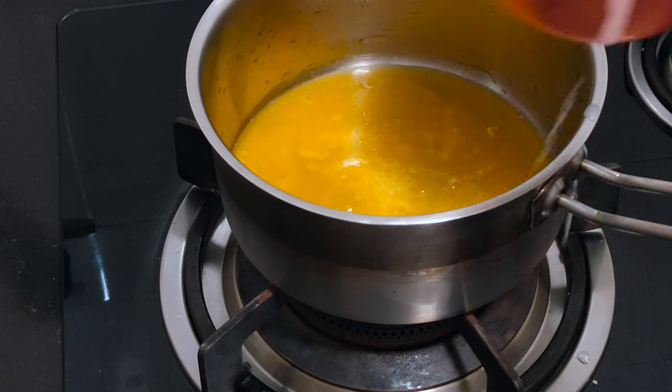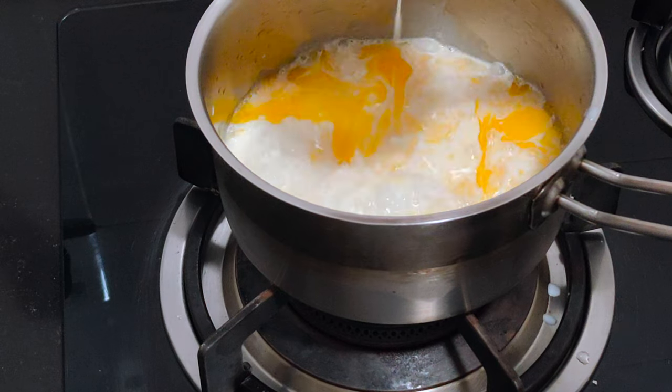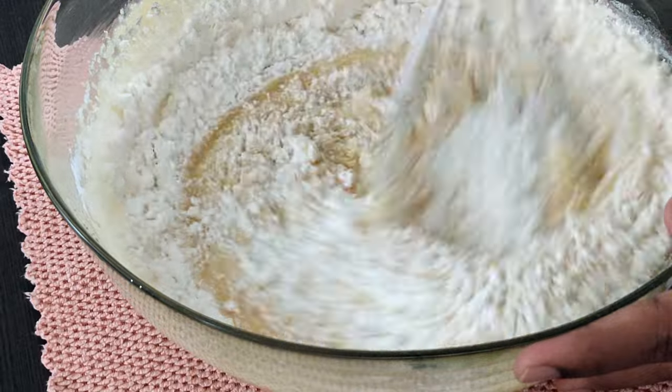Hey everyone, it's me again. Welcome back to another recipe video. I thought it may be interesting to share my simple baking recipe with y'all. Hope you enjoy it.